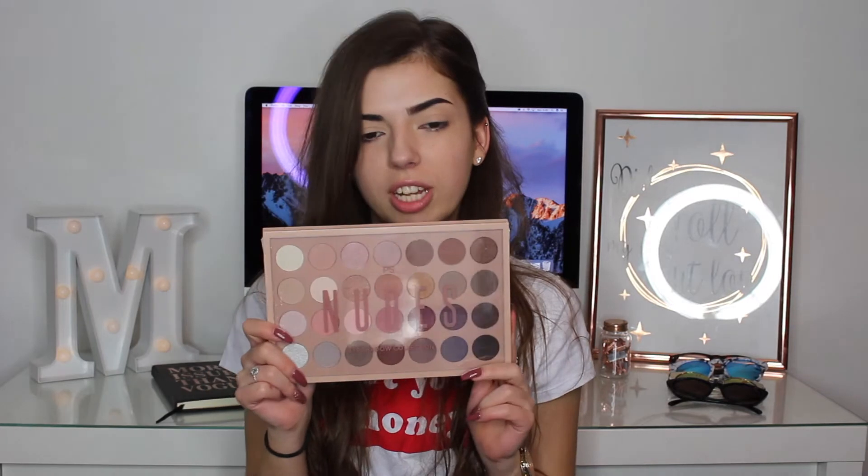So first I'm just going to start with the Benefit Cabral in the shade 5 and just do my eyebrows off camera. So I've done my eyebrows and I've primed my eyes with concealer and powder. Then I'm going to use this eyeshadow palette on my eyes which is from the new Primark Nudes collection.